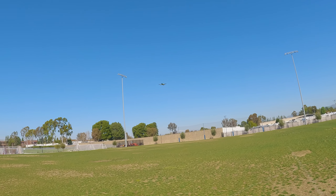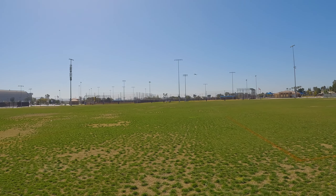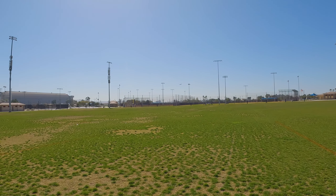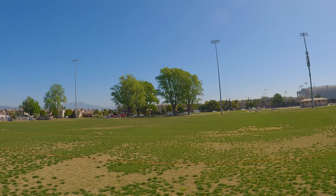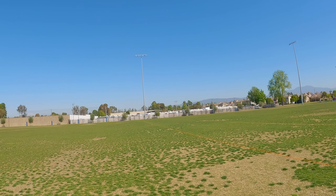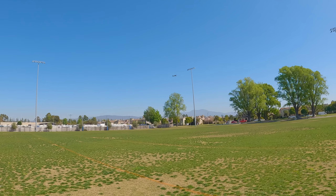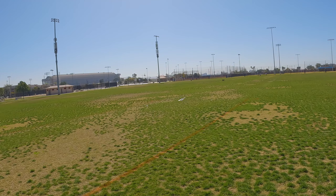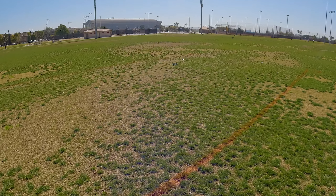I'm going to bring it in for a landing here. There's a little patch of grass over here I might try — it's going to nose over no matter how hard I try. It's really hard on grass. The battery is starting to peter out. Bringing it in for a landing, nice and slow. And it didn't nose over — all right, there you go. Links to everything I mentioned are down in the video description. Talk to you guys in the next video.